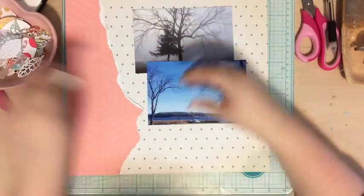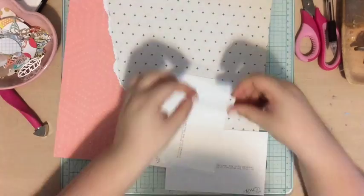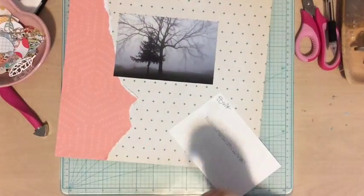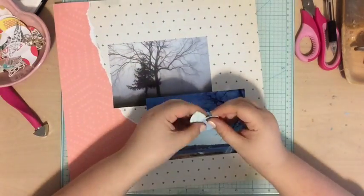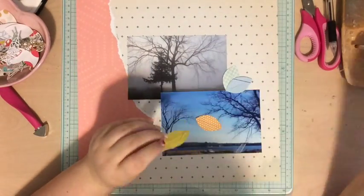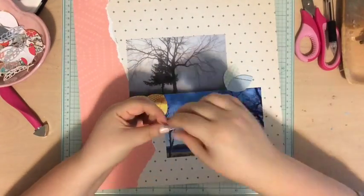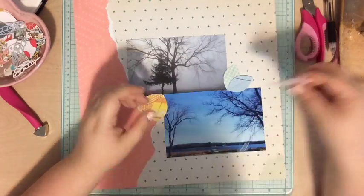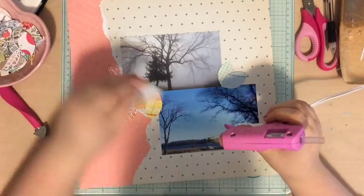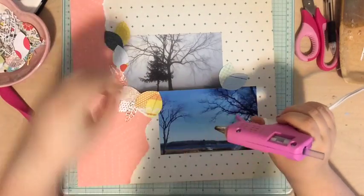I have two photos today from a cottage we went to for work. This past year we did a staff retreat at this camp for my job and I just took these two photos. One was at night and one was during the day, and I liked how these two tree photos showed the same kind of place from two different perspectives — one was all foggy and one was bright and sunny.